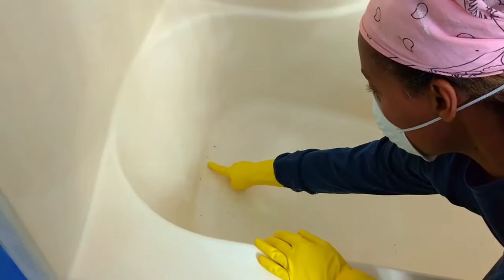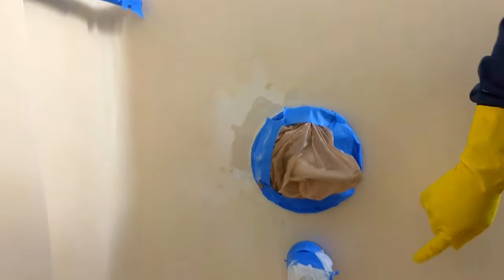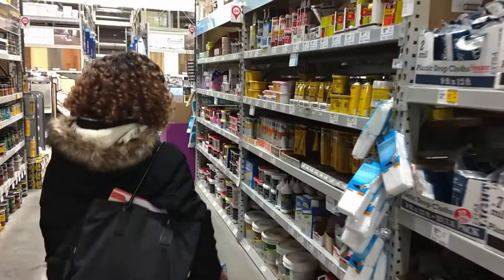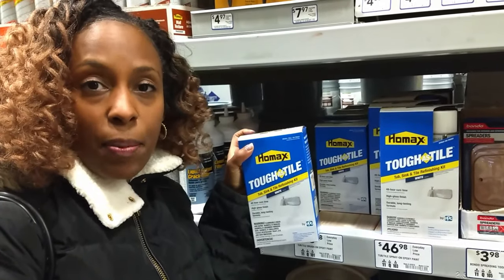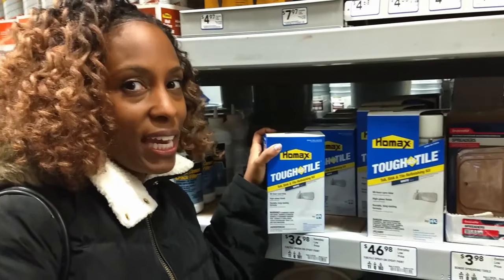We also noticed several spots where the fiberglass had chipped as well as discoloration that happened over the years — our tub was definitely overdue for a makeover. We wanted it to look like the new shiny fiberglass tub that inspired us at our local home improvement store. We considered a tub, sink, and tile refinishing kit which had great reviews, but our tub is a whole fiberglass tub surround — not just a ceramic or porcelain tub on the bottom with tile on top — so that's why we decided to try marine boat paint.